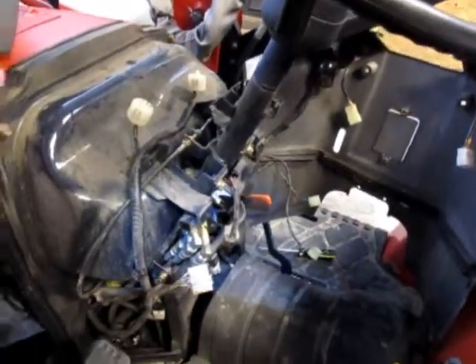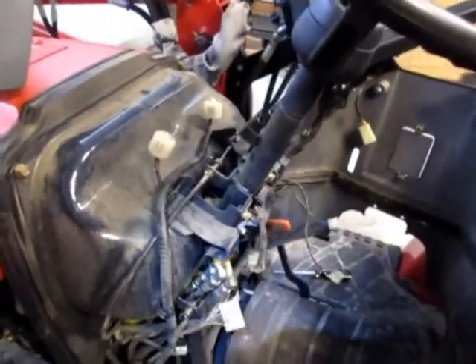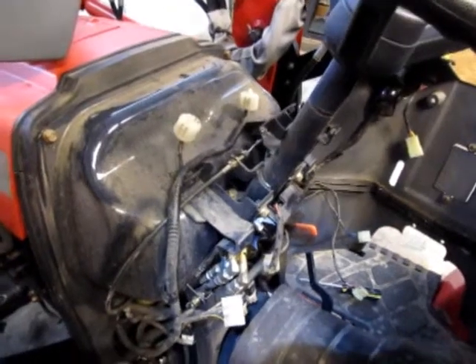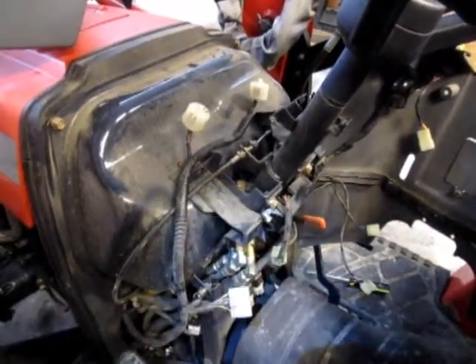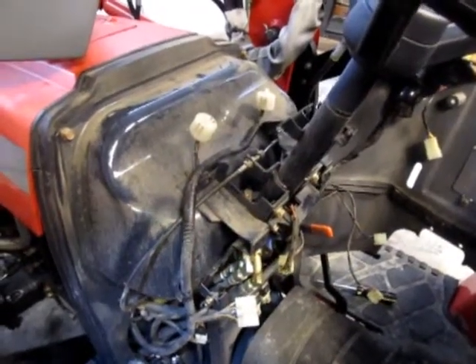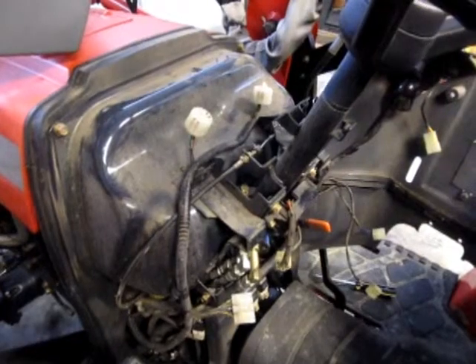Welcome to the guts of my tractor. I was having a problem with my tractor — it's a Massey Ferguson 1528 compact tractor, a couple years old now. It was an electrical problem where it was doing something weird with the lights.